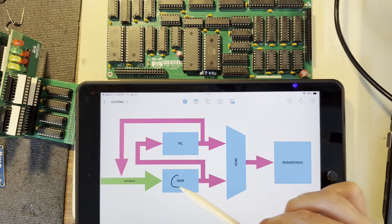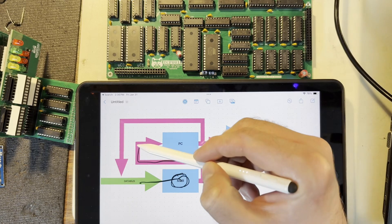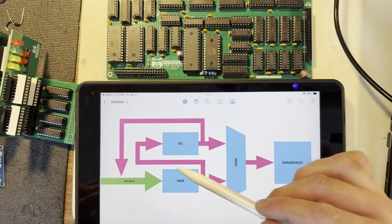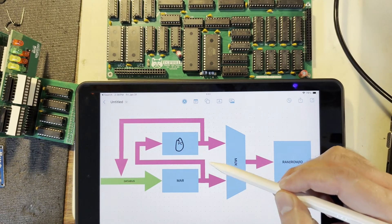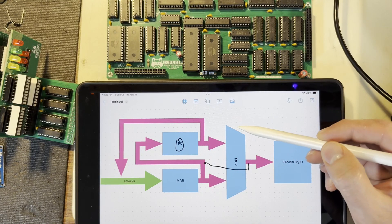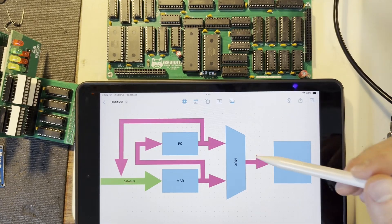Going further than that, the MAR is also a buffer register for the program counter when it does conditional jumps. So when it does a conditional jump, what it will first do is load the destination address into the MAR, and then if the branch logic evaluates to true, the address being fed in from the MAR to the program counter is latched in. So instead of having a separate register for that operation, you can instead have the MAR pull double duty as the buffer register. That said, I did make one mistake with this build in that I accidentally connected the input of the program counter to the output of the multiplexer instead of the output of the MAR. Which is a bit annoying, but it just means you have to assert the multiplexer to select the MAR output so that it feeds back into the bus going to the program counter. But that'll be something I fix in the next revision.